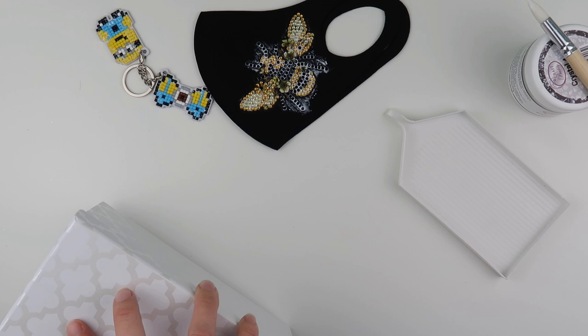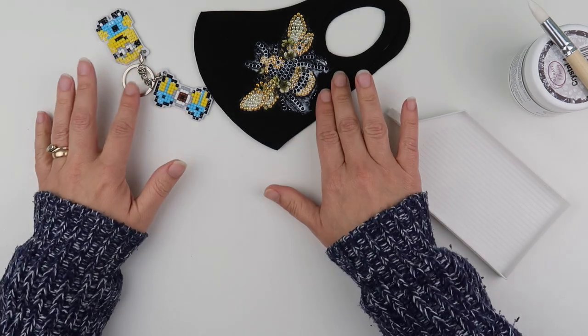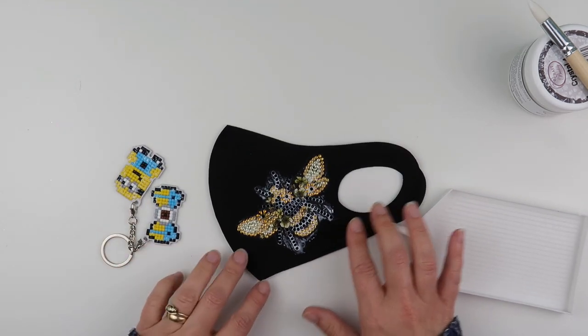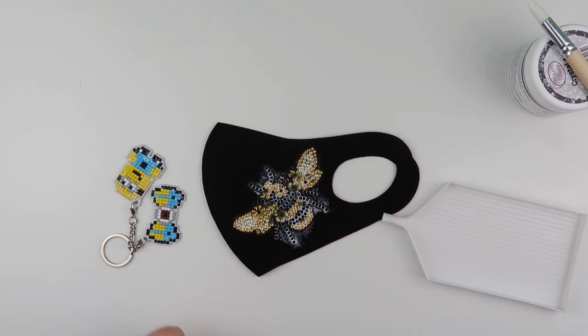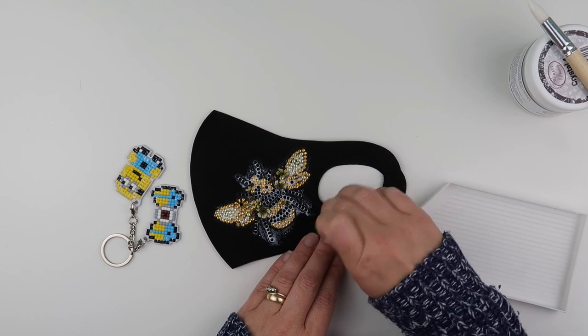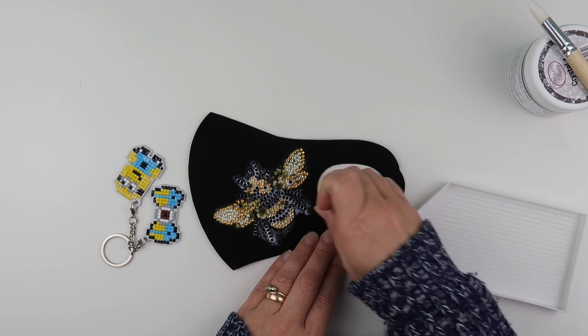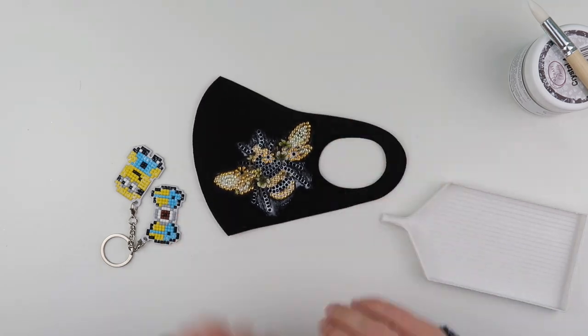I'll stop filming now, go make myself a brew - that's always a good option. I'll give this a chance to dry. I'm just checking I've not actually got something caught in the glue - that wouldn't be helpful to have something permanently stuck in there. I'm going to let that all dry and I'll come back and show you what they look like dried, so you can still see the colour and stuff on the diamonds before I sign off for this video.